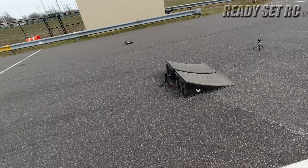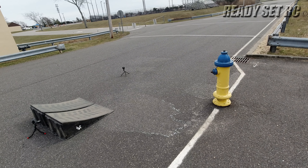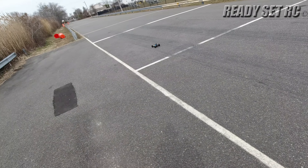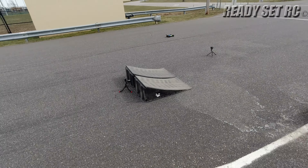I could be out here for hours. Actually, I'm going to be out here for about an hour doing this. I had three RCs out, and this is the last of the three.